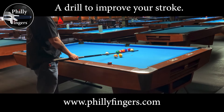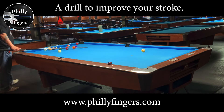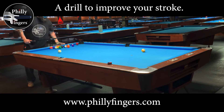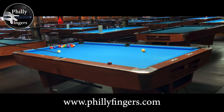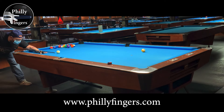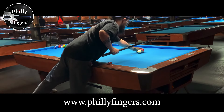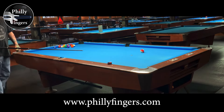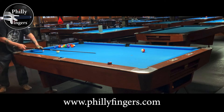Philly Fingers here. Going over a drill that could help you improve your stroke. The drill I like to use to improve my stroke is the full table stop shot. It's pretty straightforward — you set up one ball at one end of the table and the cue ball at the other end, leaving yourself enough distance where you're comfortable. Then you just try to drop down on the shot and hit a perfect stop shot. What I like about this drill is that not only does it help you find your stroke and get into a nice rhythm and pattern, but it helps expose any flaws in your current stroke or swing. And that's what you're going to see here — I'm going to show you how my stroke went from a before and an after look.